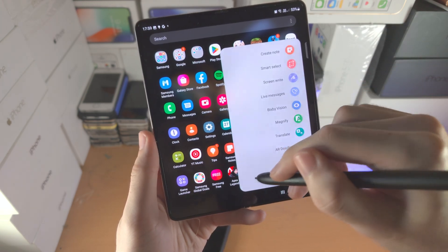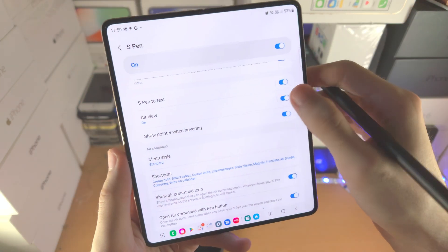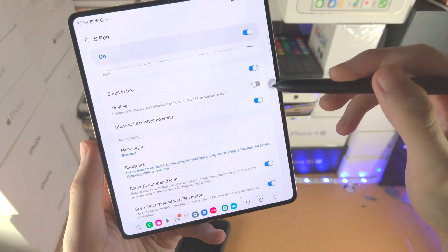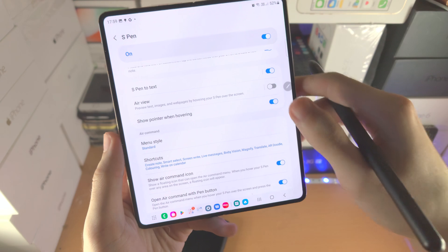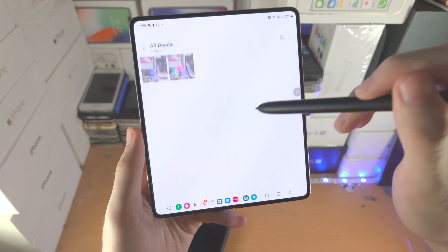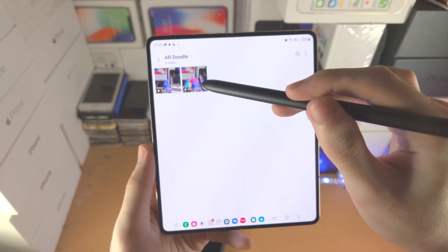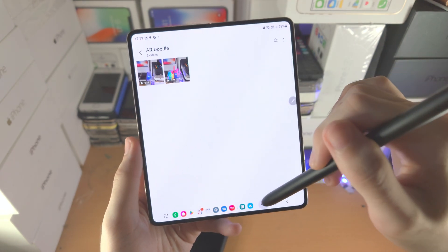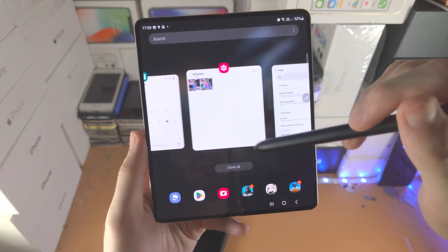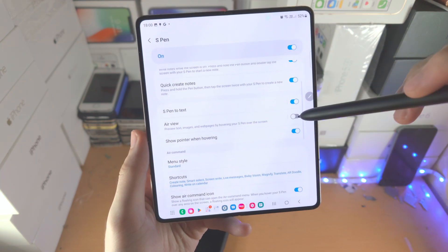Let's go back into S Pen settings. The Air View — when it's on and you open the Gallery app and hover over something, you can see a preview. This will happen with images, text, and a bunch of other stuff. When you turn off Air View, that preview will not show up when hovering. I personally recommend you keep that one on.